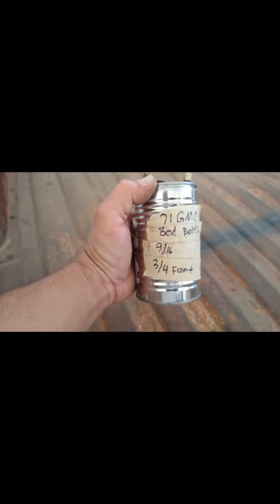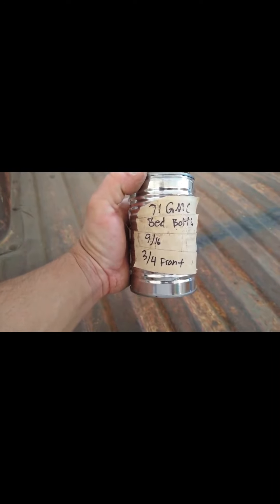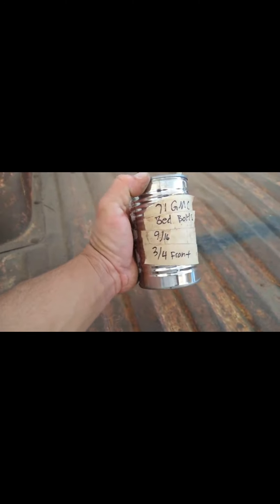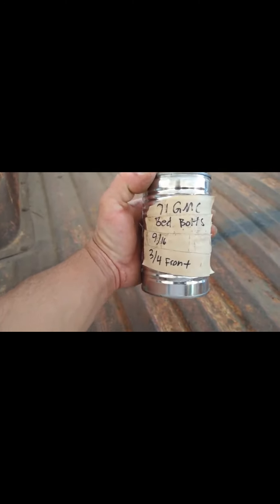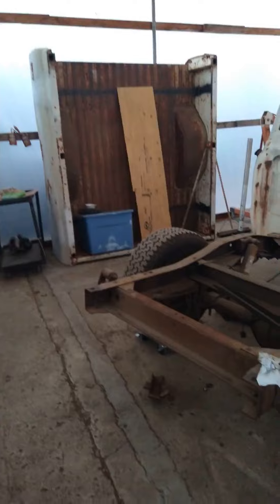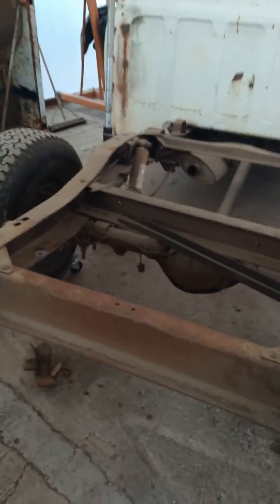Bed bolts are out — a total of eight. When you're taking things apart I recommend you keep things organized. Put them in ziplock bags. I have this old soup can here, but write yourself little notes so you can reference them and not waste time looking for sockets and wrenches and stuff like that. Just a good idea. The bolts are out and the wire harness is disconnected.